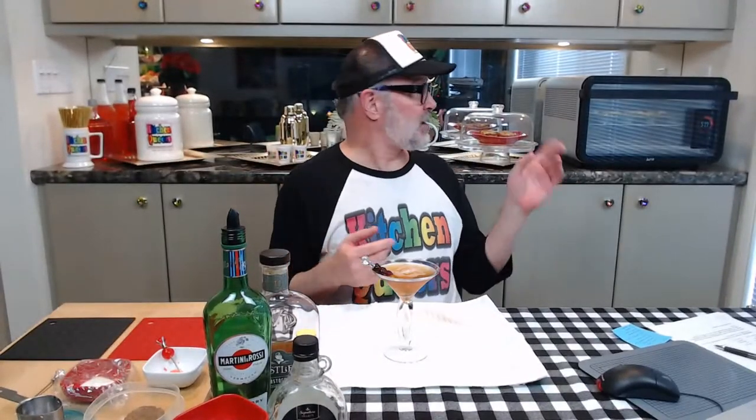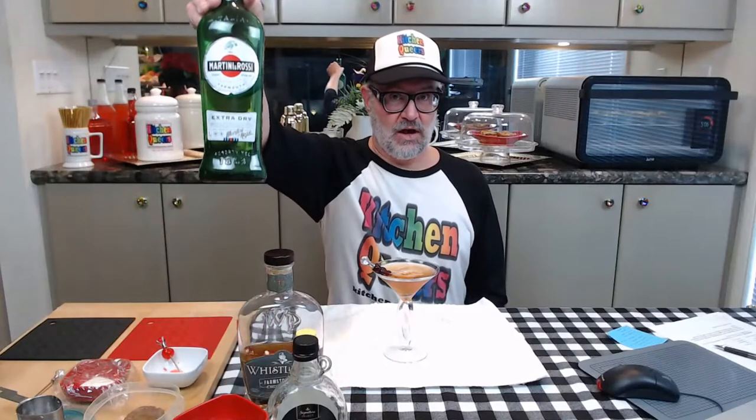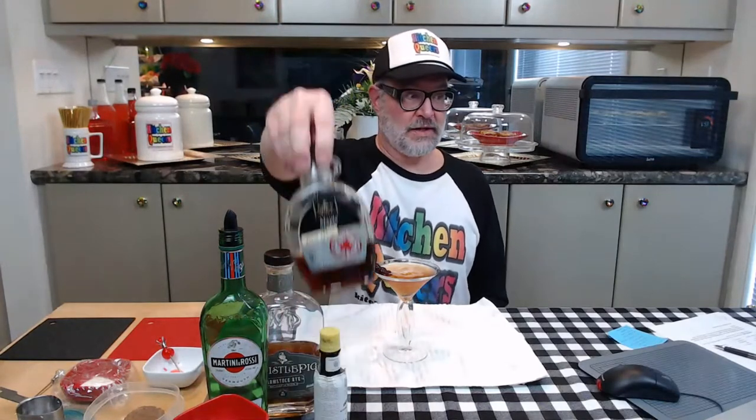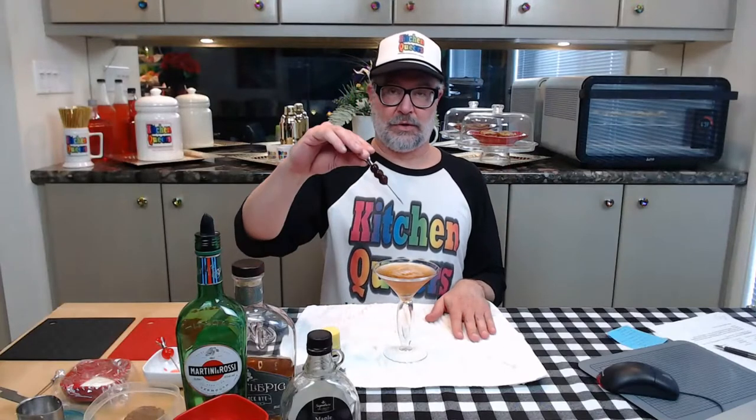So what we've just been doing: we have the muffin cups baking in the oven with still a little more time to go before those are ready, and we just made a Maple Manhattan. Let me run the ingredients by you one more time: two ounces of rye whiskey, a half ounce of extra dry vermouth, two dashes of Angostura bitters, and one tablespoon of 100% pure maple syrup. Make sure it's pure maple syrup rather than artificially flavored or high fructose corn syrup versions. We're serving it with three cherries on a cocktail pick.